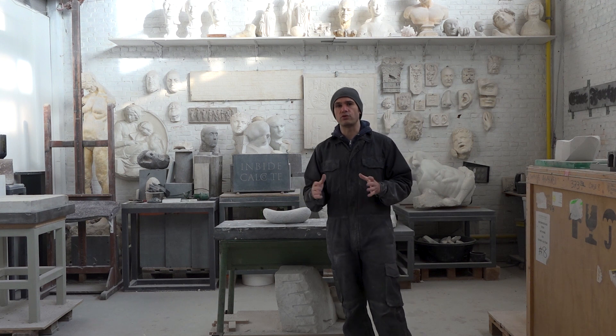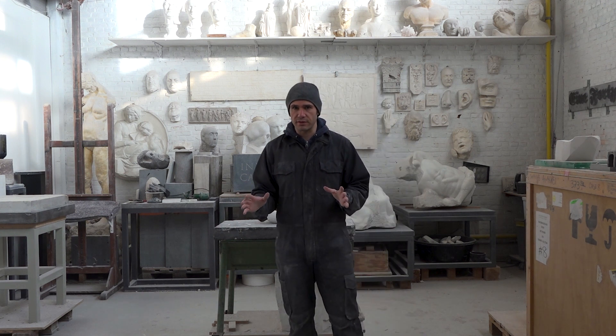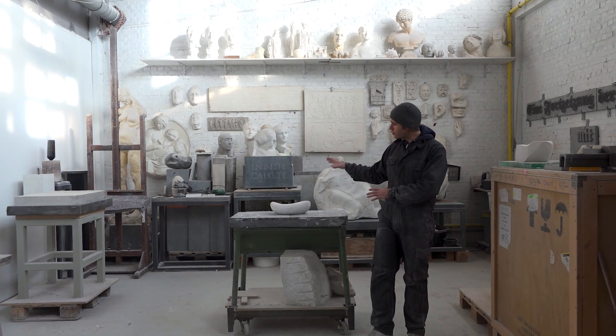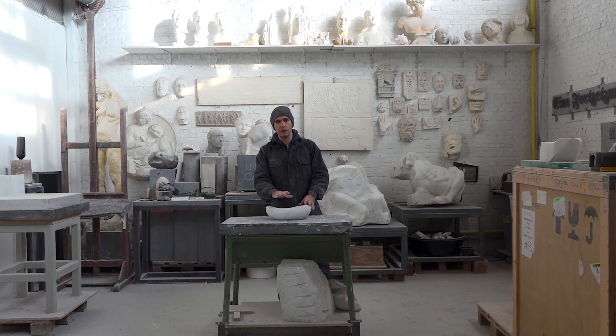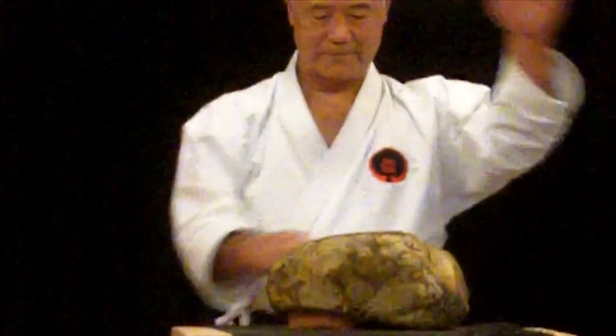I will not go further into detailing this research as I have published my full PhD defense in another video here on my channel. So back to this piece. While I was researching alternative carving methods, I came across a martial arts technique where they would repeatedly strike a stone with their bare hands in order to harden their bones.